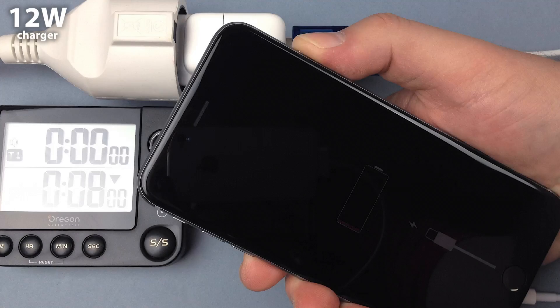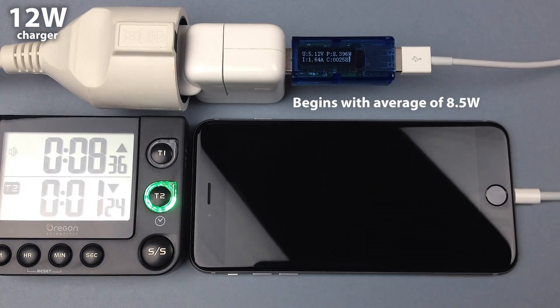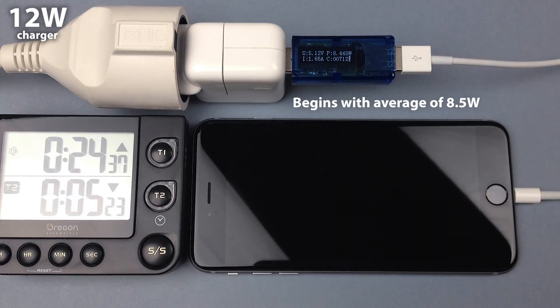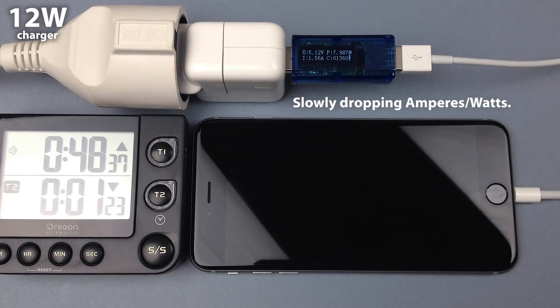The next day, with a completely empty battery, I did the same thing all over again, now using the 12W charger. The iPhone draws more current with this charger, but it only gets closer to 1.9 amps when the screen was turned on. The current starts to decrease after that.